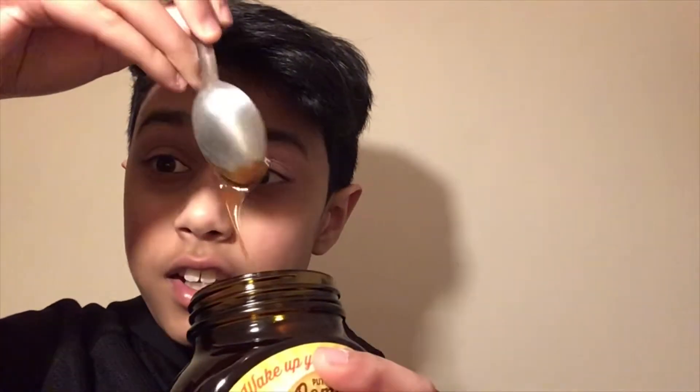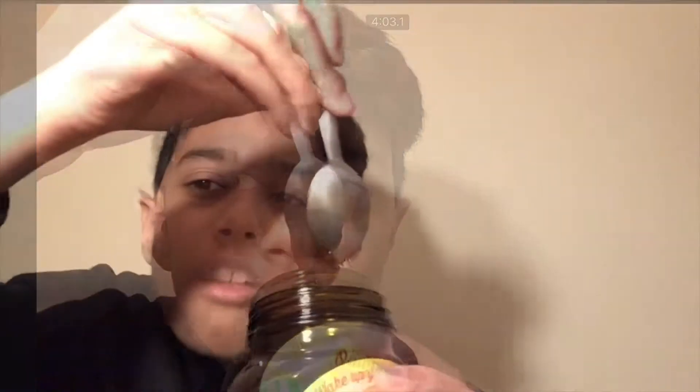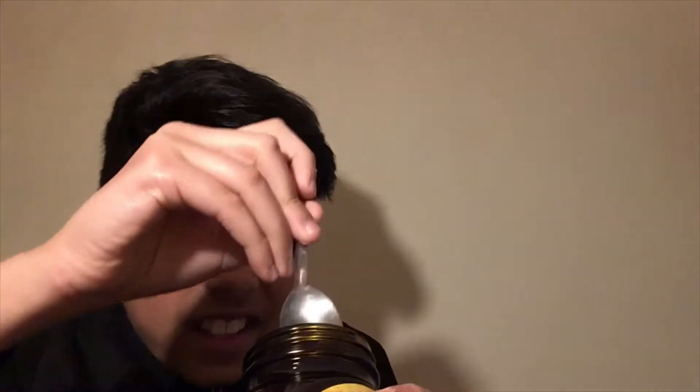Oh, I thought it was going to be hard — it's like really soft. Oh my god, I'm not having that much. It smells like... weirdly like... meat.